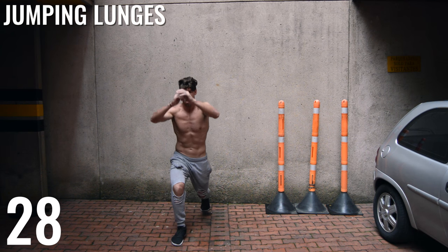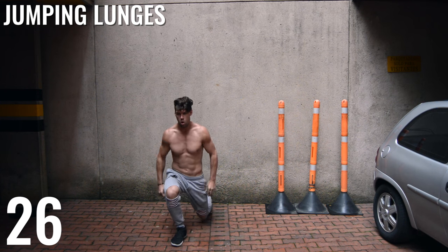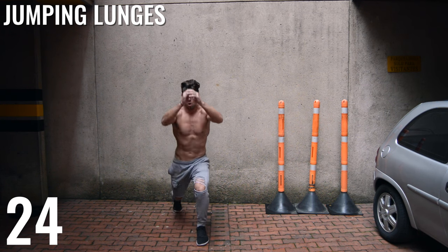Last set of jumping lunges — up and down, here we go. Use that heel to push back. Remember to use that heel to push back.